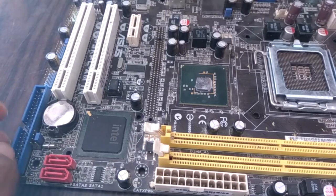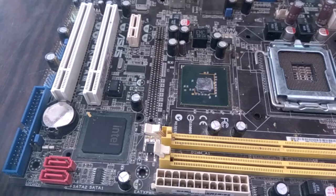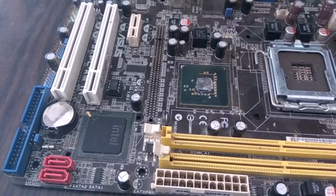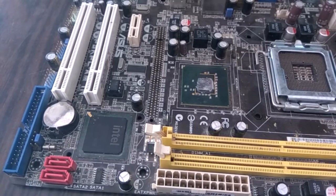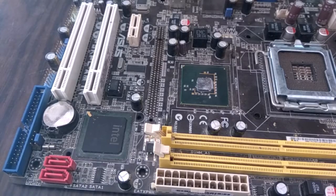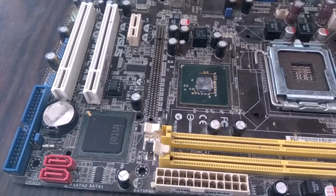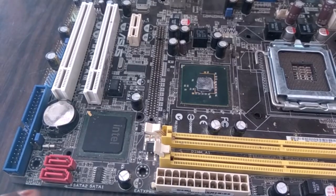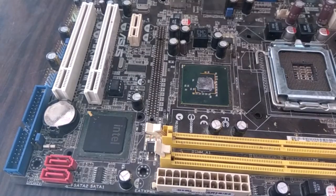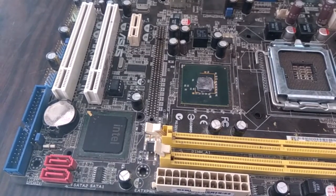So how do we test the southbridge? It does not have any component which can be shorted or damaged directly, but it controls many circuits like the SATA port, USB port, IDE port, or PCI port. So if there is a problem in the southbridge, it reflects on the SATA or USB port. We can determine if there is a problem in the southbridge from the SATA or USB port.